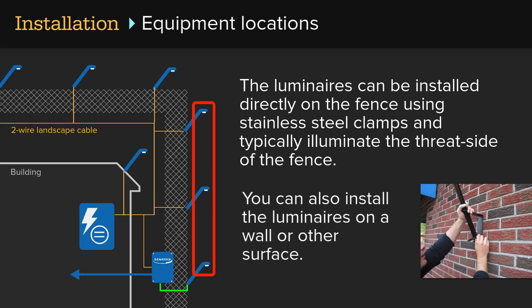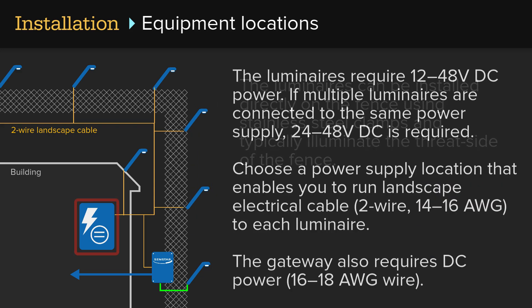You can also install the luminaires on a wall or other surface. The luminaires require 12 to 48 volts DC power. If multiple luminaires are connected to the same power supply, 24 to 48 volts DC is required. Choose a power supply location that enables you to run 2-wire landscape electrical cable, 14 to 16 gauge, to each luminaire. The gateway also requires DC power using 16 to 18 gauge wire.